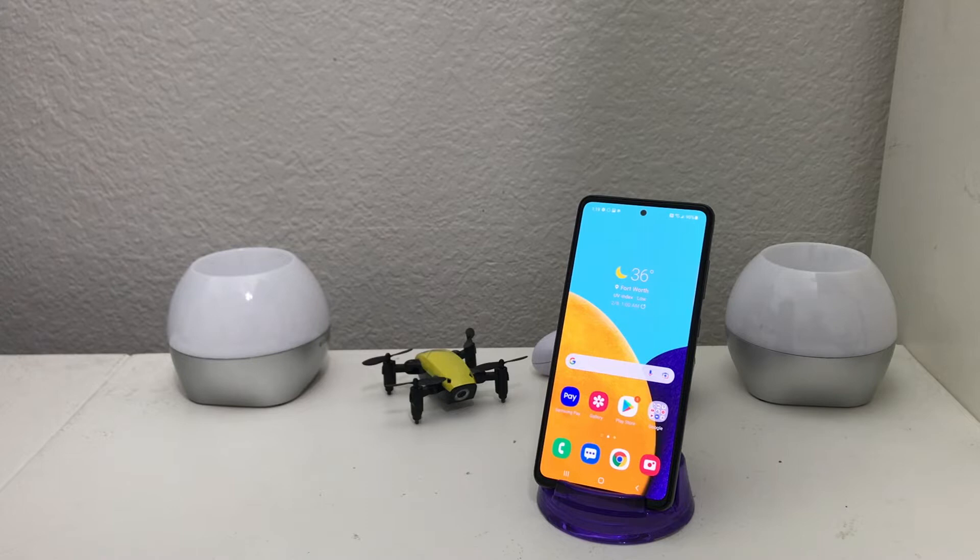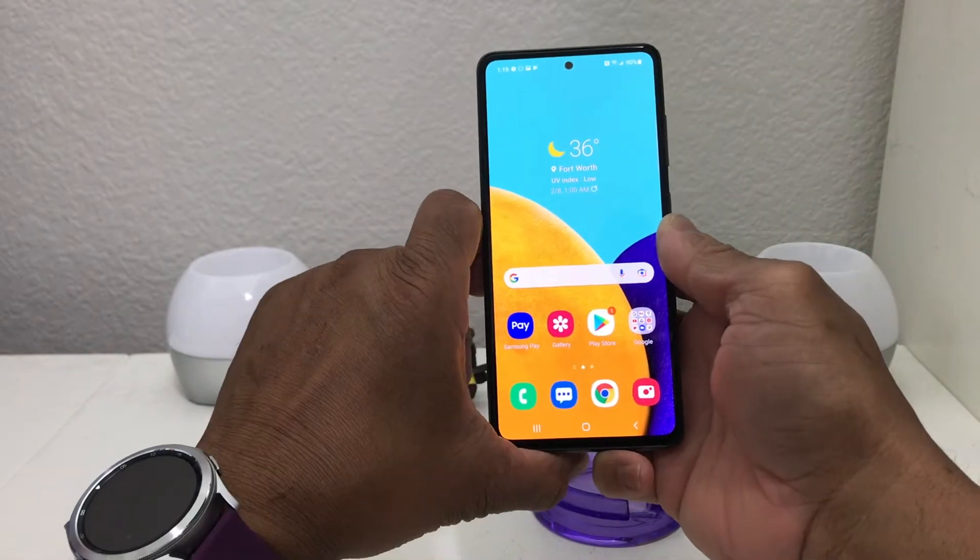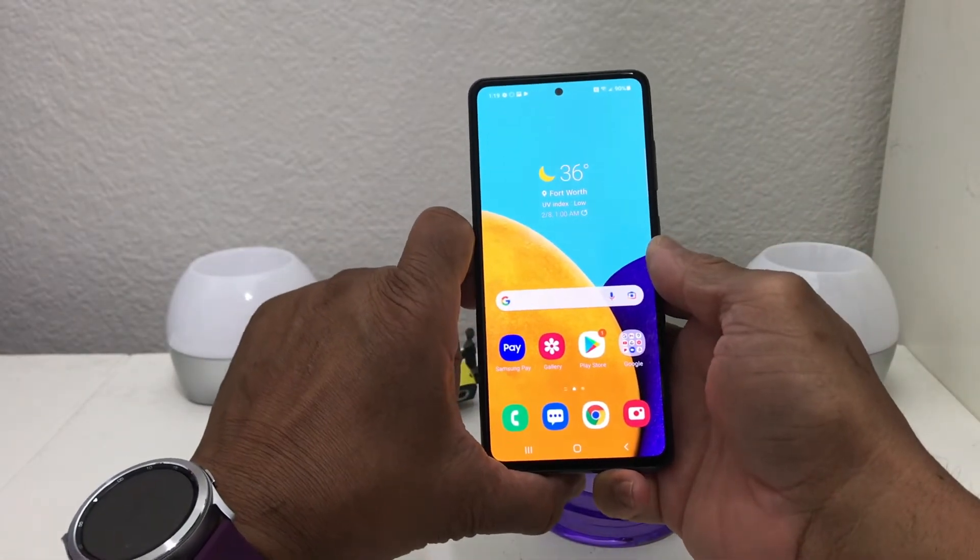Hey everybody, this is Mel Bloom with TechCrunch 24-7. In today's video we want to show you the two different ways to do a screenshot on your Galaxy A52. For demonstration purposes we have our Galaxy A52 here, and there are two different ways that you can do a screenshot on it.